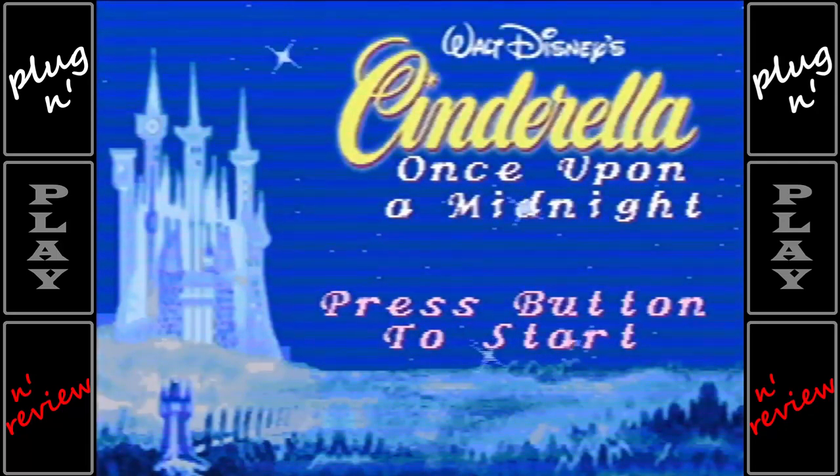Today we're going to take a look at the Cinderella Once Upon a Midnight plug-and-play from Jax Pacific that was released in 2007.